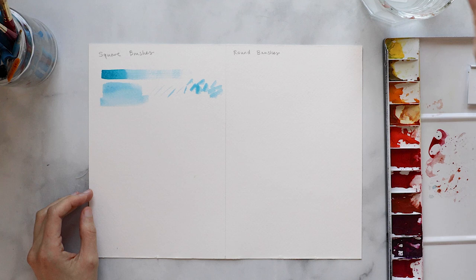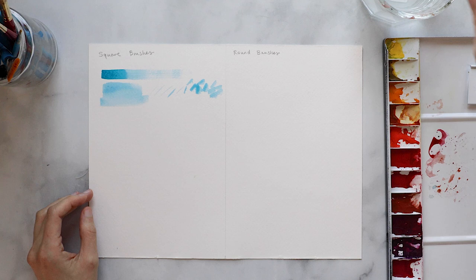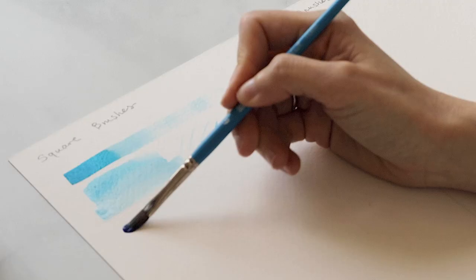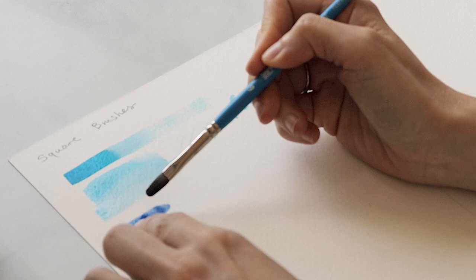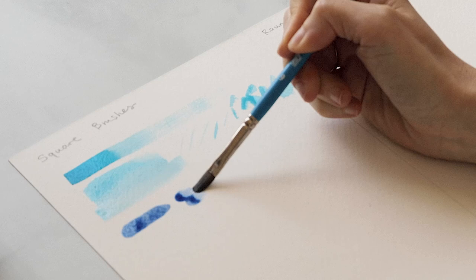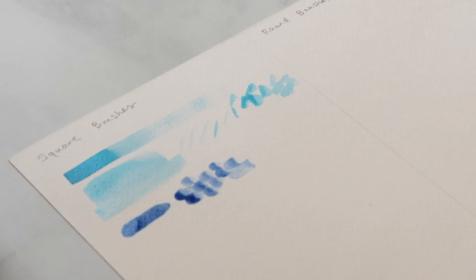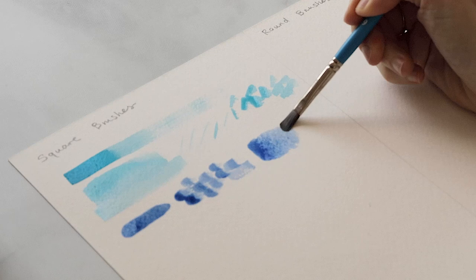Next is the filbert brush, which has a rectangular shape with rounded corners — like a rounded rectangle. It's very similar to the first flat brush but because the tip is rounded you'll see that it has a less sharp edge when starting your brush stroke. You can use this for textures like fish scales, textures on a roof, or costume textures. It's also very helpful for washes and transitions.